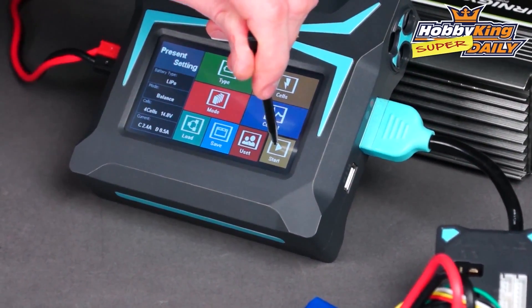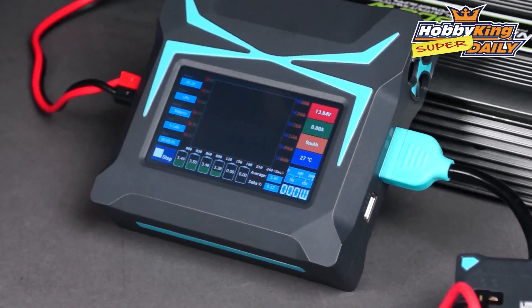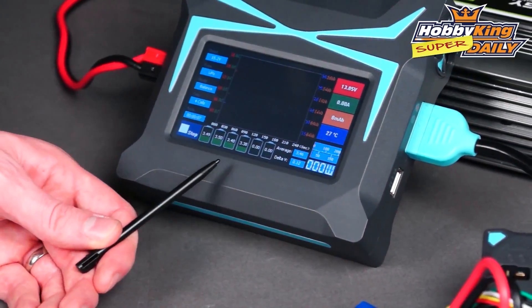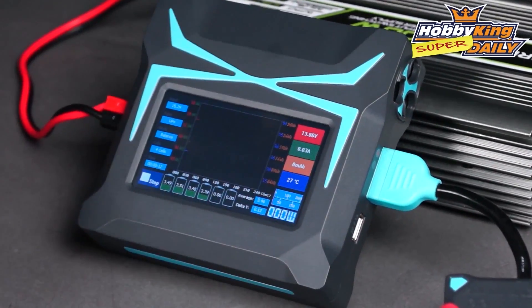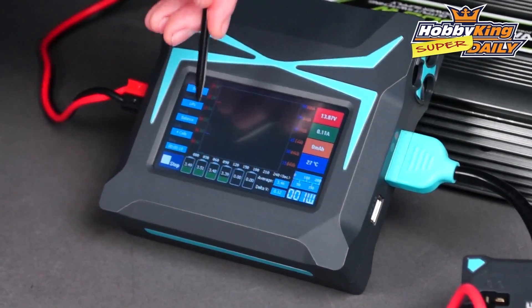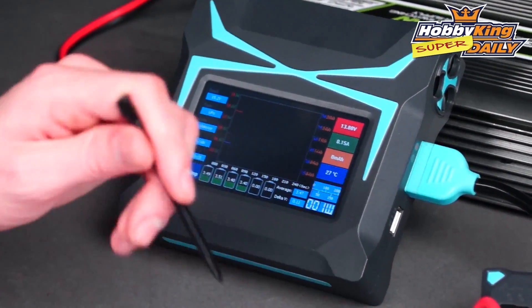Now this is the great bit — click Start and hold that down. You get a full graph of what's going on with your battery. You've got the cell level at the bottom, voltage input, temperature, and many other settings — all fully explained in the instruction manual. As you can see it's a great display, a live line graph showing in real time exactly what's going on with your pack.